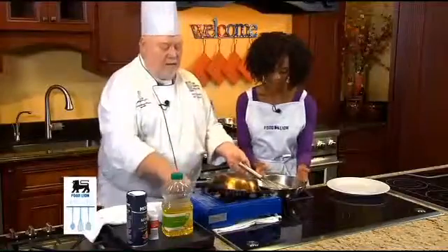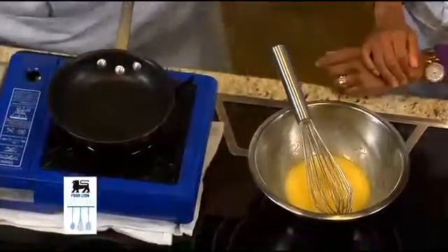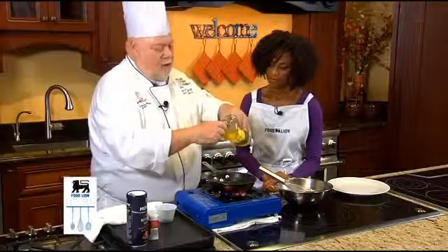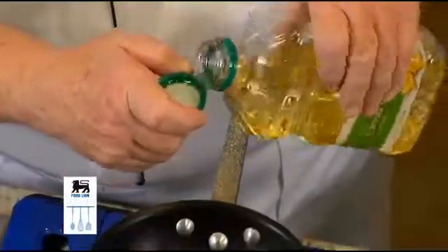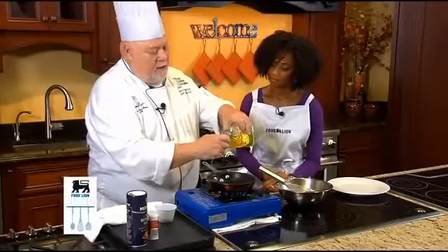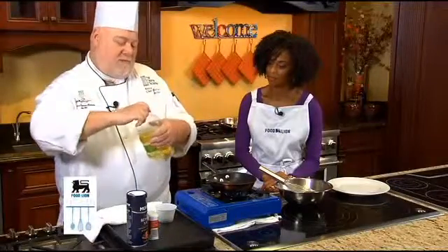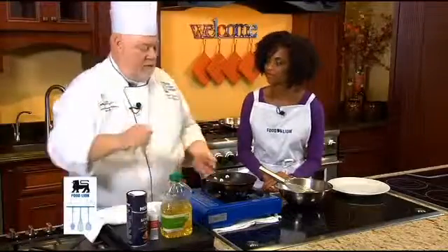We like to use an egg pan, which is a Teflon-coated non-stick. Usually you cook it with clarified butter, or you can use oil. The reason we clarify butter or use oil is that we raise the smoke point of the oil, because this omelet is cooked under fairly high heat. That's one difference between a French omelet and an American omelet.